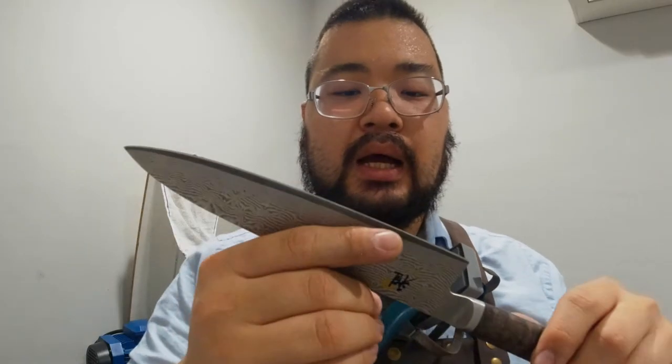Characteristic-wise, it's a little bit more prone to rusting than other types of stainless steels, and they tend to be a little bit chippy because of how hard it is. But that characteristic also lends to the fact that it holds its edge for a really long time. It's got a very aggressive edge, and if you sharpen it properly, it gets ridiculously sharp.